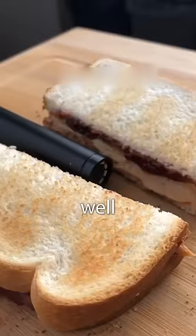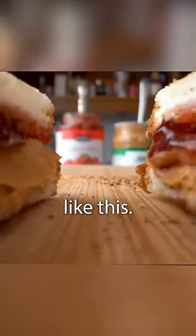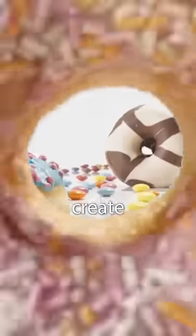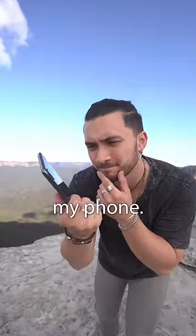This is a probe lens, and it's well known for getting shots like this — but the problem is that they're really expensive. So today I'm going to create a fake probe lens shot using my phone.